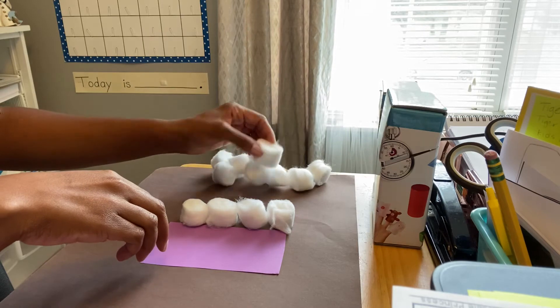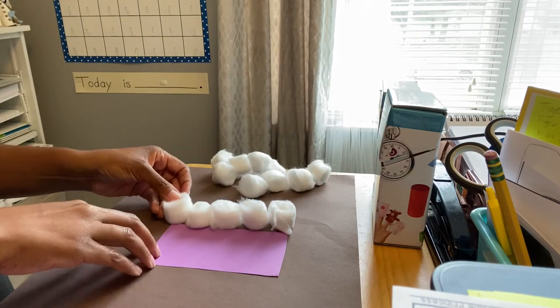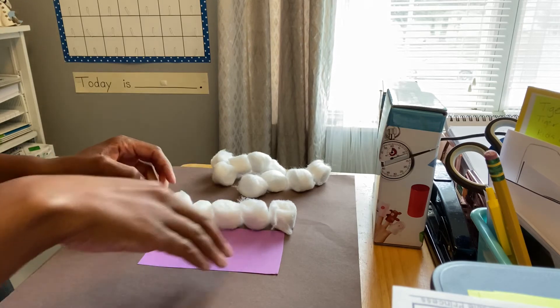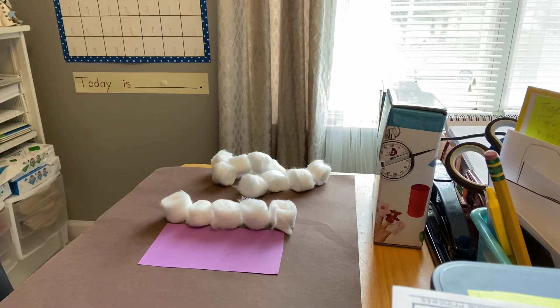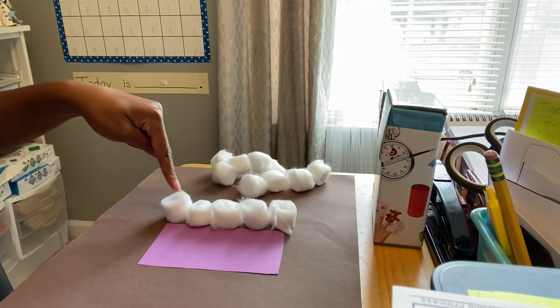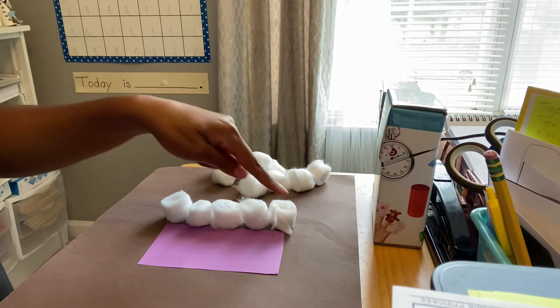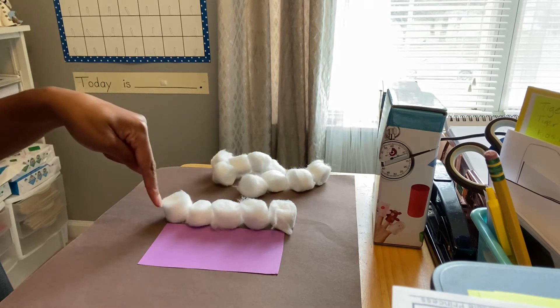I think I can squeeze one more in. I took my cotton balls and I lined them up along the side of my piece of paper.